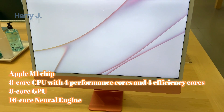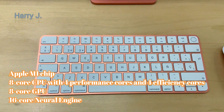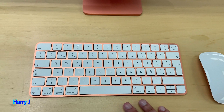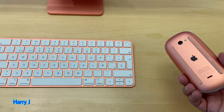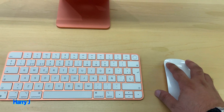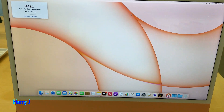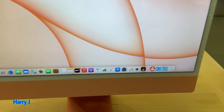You can see the keyboard — we have a Touch ID here. Beautiful aluminium keyboard. This is a mouse, the usual mouse but with a different color. And you see the display, this is 24 inch with the latest version.